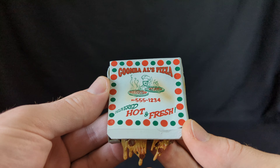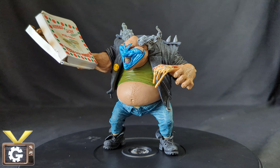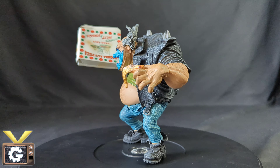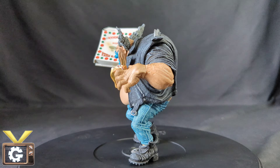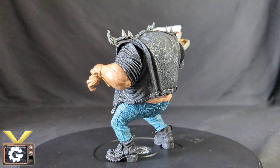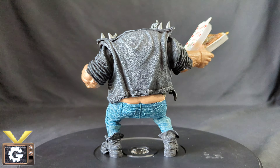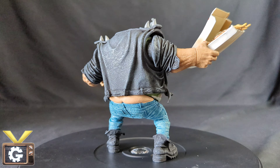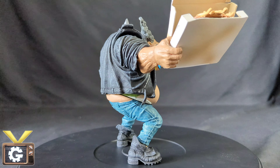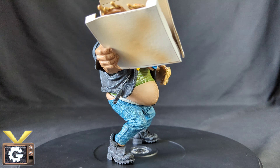Now let's check how he looks with all his accessories. Here he is with everything. He can definitely hold the box of pizza, which I'm very happy about — it would have been an issue if I always had to display him with the pizza on the ground. He holds the slice of pizza quite fine too, and there are definitely different poses you can place the pizza in his hand. So definitely no complaining about this figure aesthetically, and the articulation is on point.